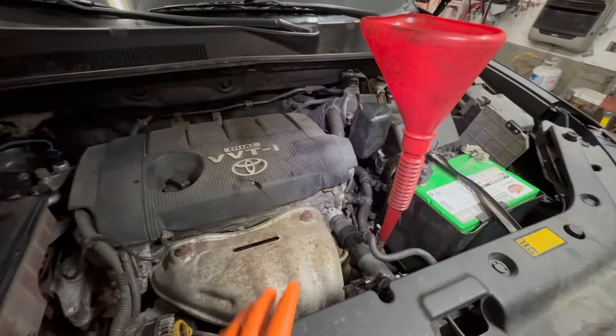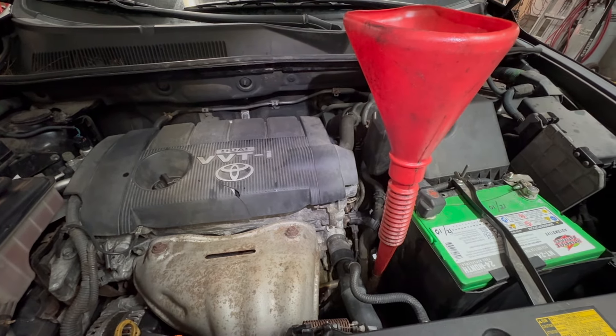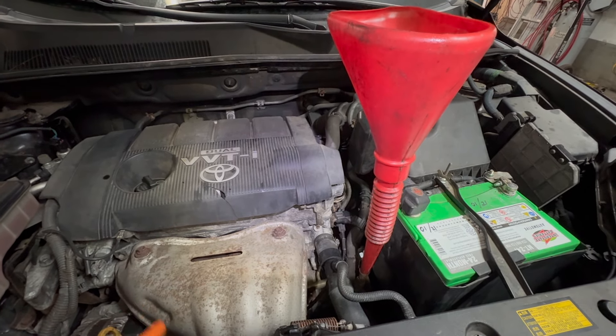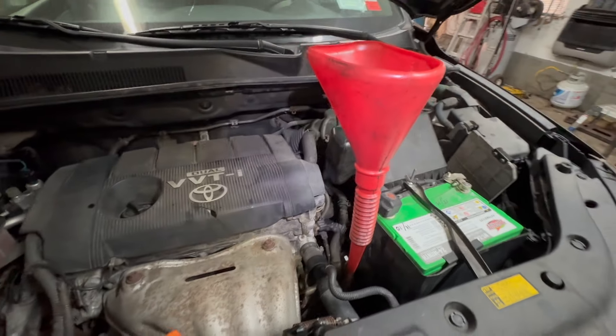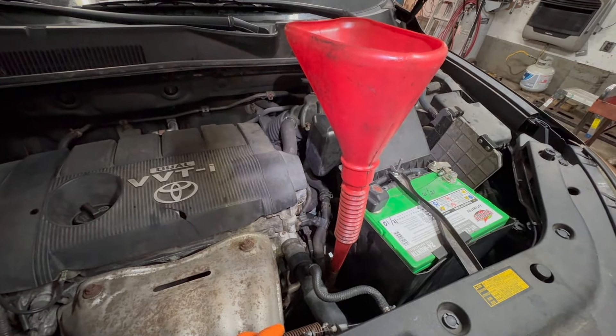If you're working on a RAV4, a 2009 to 2012, it takes Dextron 6. Or you can use Toyota transmission fluid — it depends on what you want to use. I recommend using the Toyota fluid, but Dextron 6 is fine too.